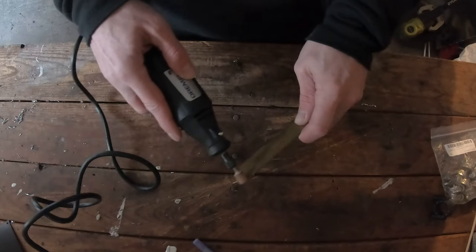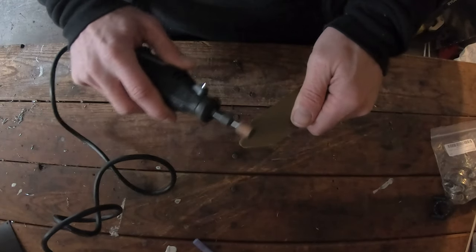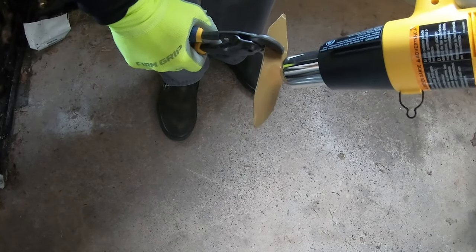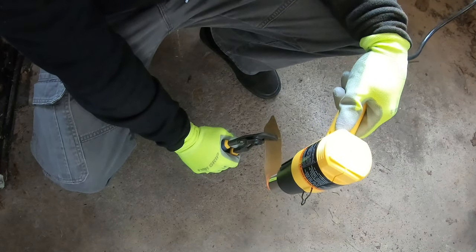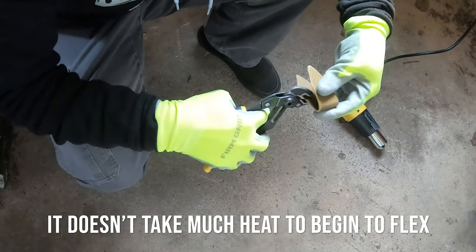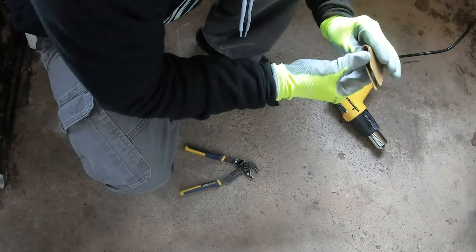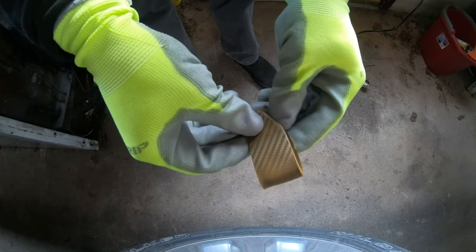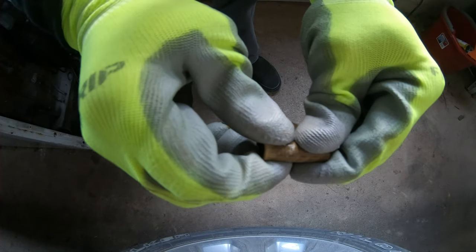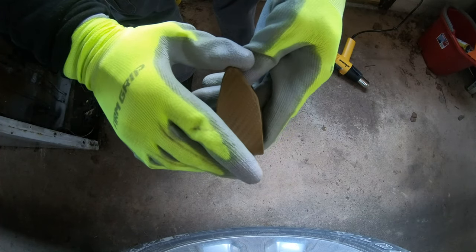Now I'm just going to use the Dremel to smooth out the edges of the Kydex and taper it just a little bit, because I didn't cut it very even. What I'm going to do now is heat this Kydex up with the heat gun. I'm not sure how hot I need to get it, and then I'll try to bend it where I have it held. That didn't take much to bend at all — didn't take much heat, and it sets up pretty quick too. We'll let that harden and then try to bend it back a little bit, drill some holes, and get it set to put in.